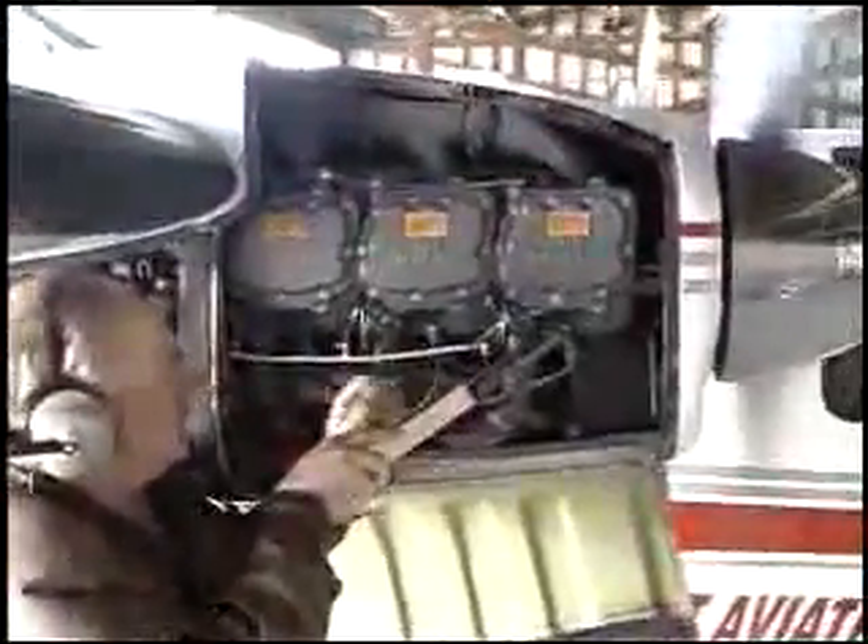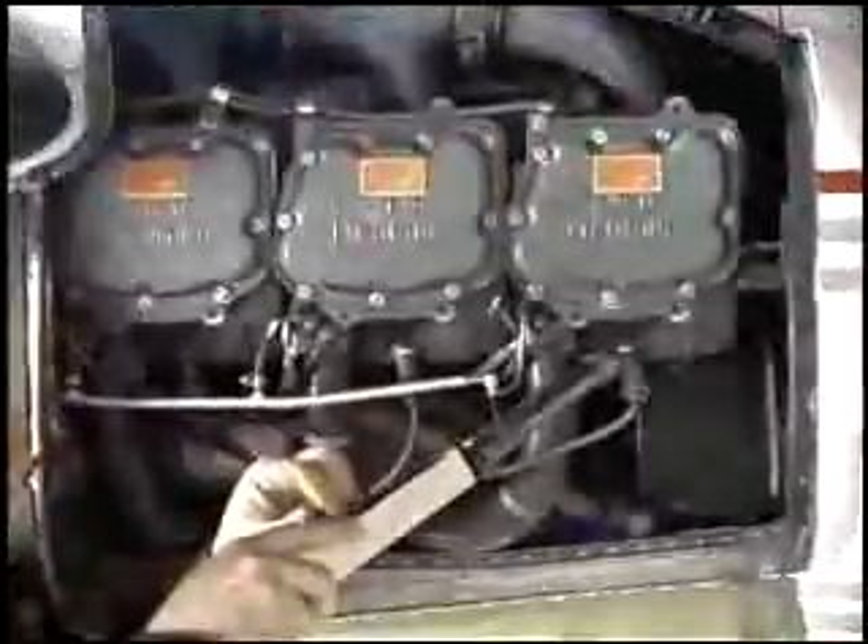Sometimes the mechanic will detect the faulty one by hearing electromagnetic static created by the mag needle.